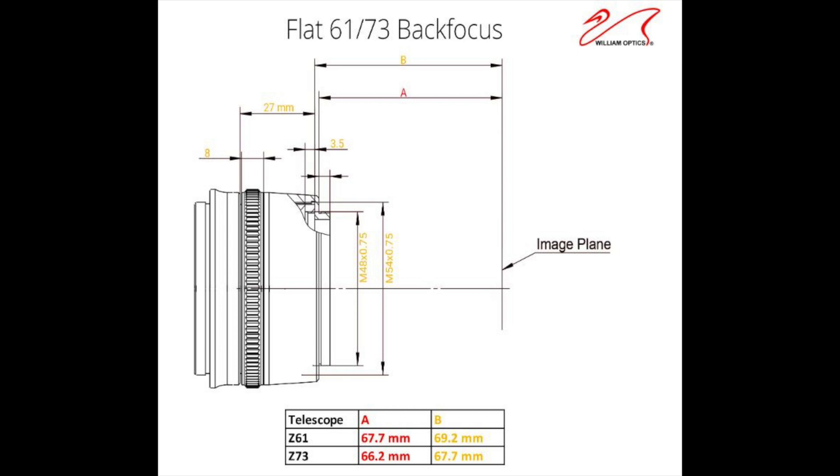The A you see in this diagram is the measurement from the flange. William Optics was nice enough to include what the back focus would be at the flange with this field flattener at zero position. Today we're going to be using the measurements at the flange with William Optics' suggested adjustments, since this will be easier to understand.